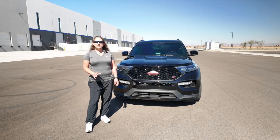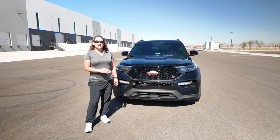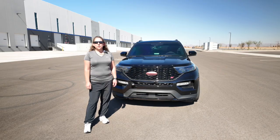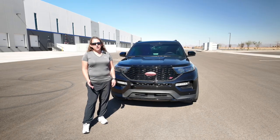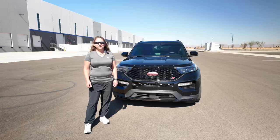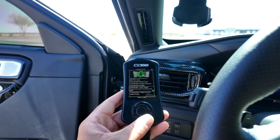Quick note: even though this is a new feature for the Explorer ST, it isn't something new to Cobb. They did this seven years ago for the EcoBoost Mustang, so it was just a matter of time for them to add this special feature to the Explorer ST. Check out these features of the Transbrake that Cobb has given us.